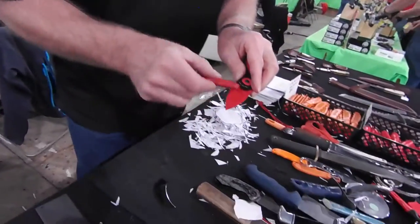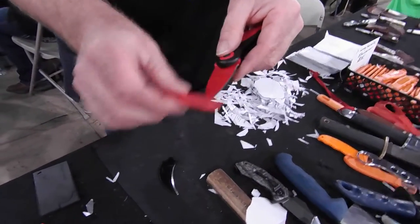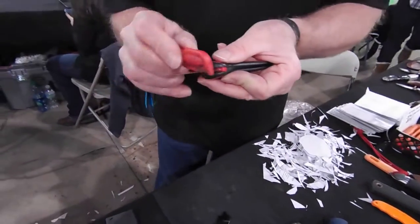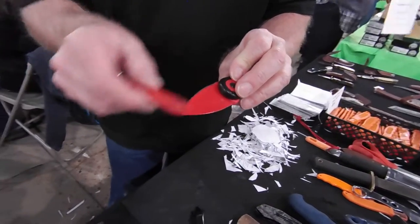We flip the knife over and turn it — I'll go this way so I can get clear to the back. So it'll be just like that. I'll actually flip it back and forth out at the tip, flip it back and forth like that, and then one direction.